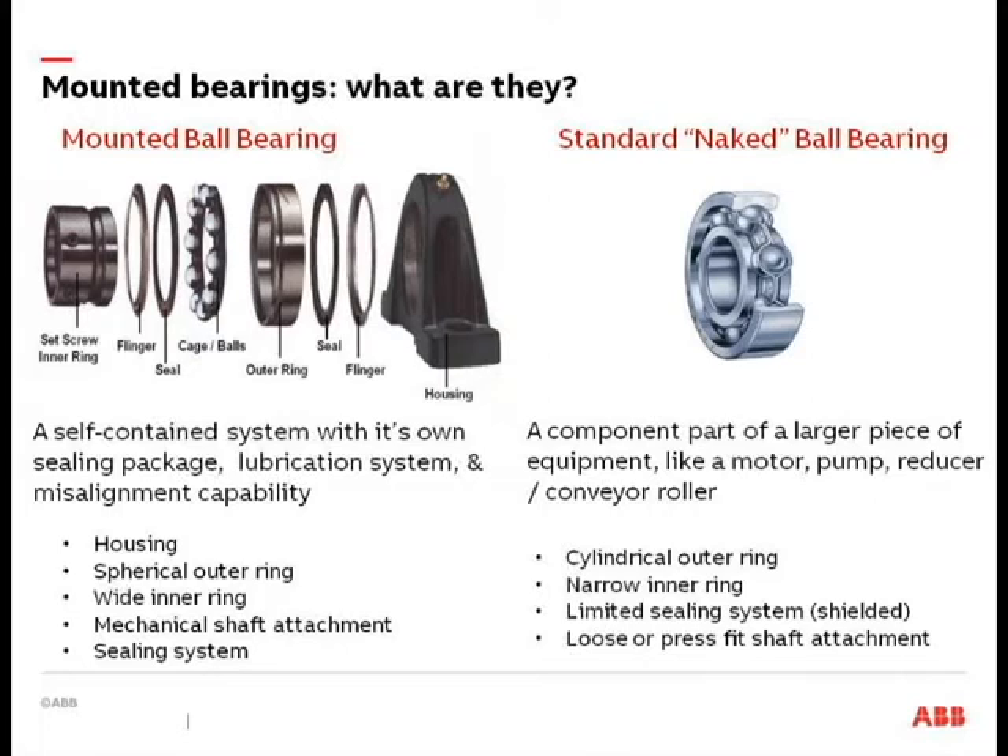An unmounted or naked ball bearing is something like a motor bearing, or a bearing incorporated into a piece of machinery where you're not necessarily going to re-lubricate it. A lot of times these are the sealed bearings pressed into equipment that just rotate until they fail, and then you take it out and replace it.